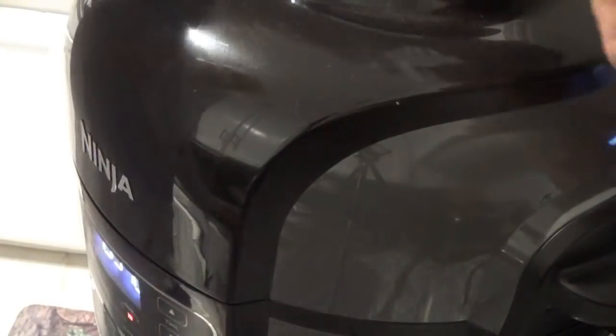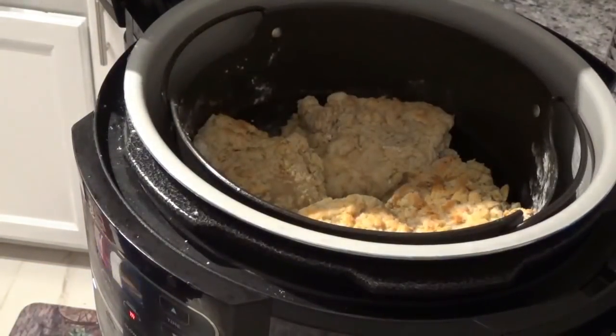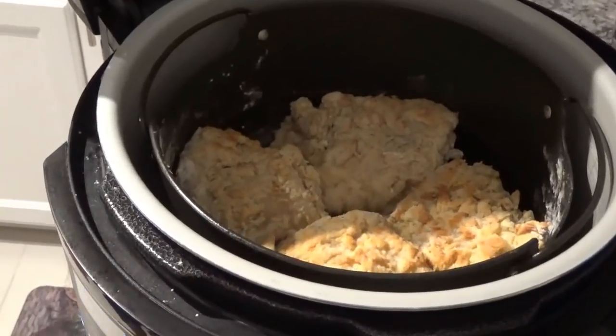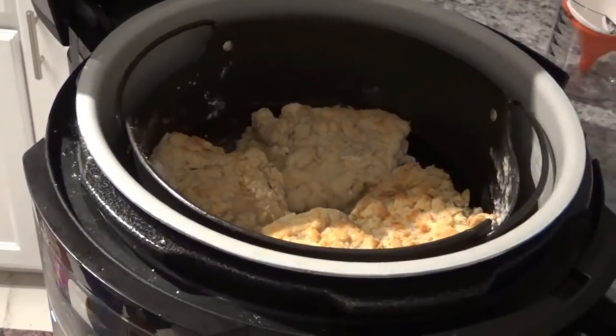Okay, it's been cooking for almost 11 minutes — let's take a look and see what it looks like. Oh yeah, you can see that's starting to look real good right there. Let's shut the lid and get back to it.